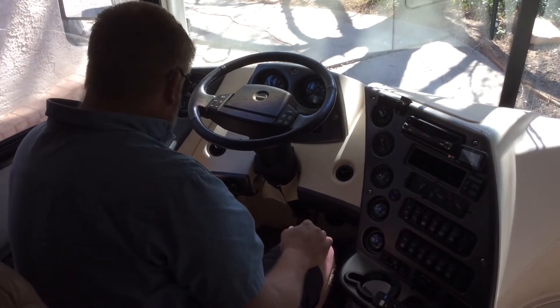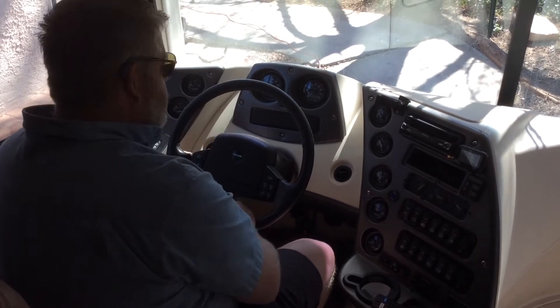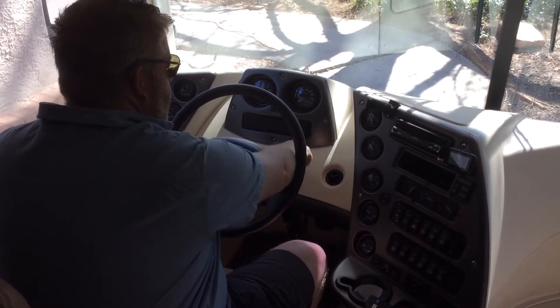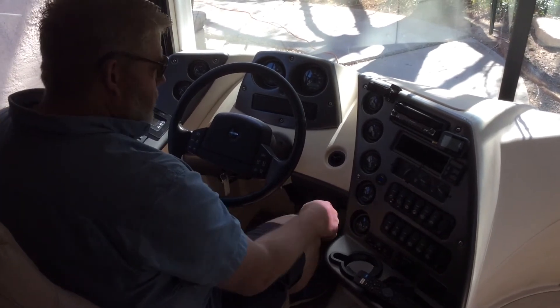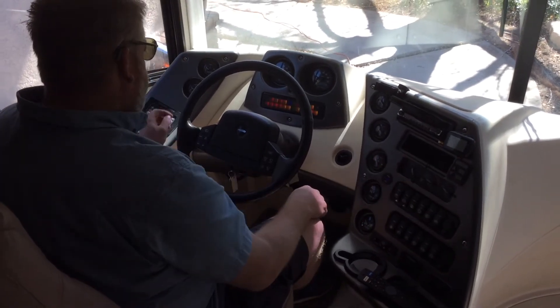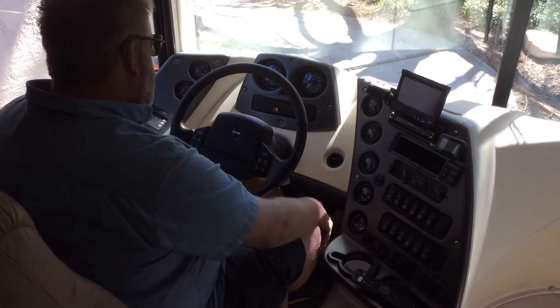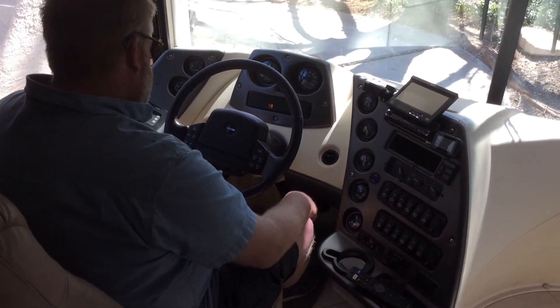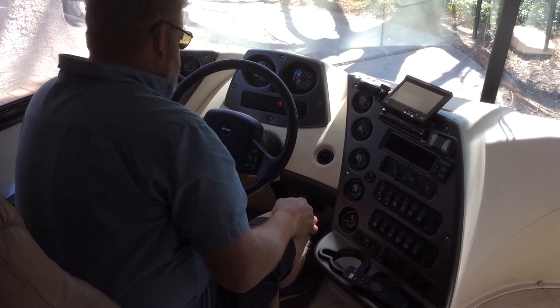The key goes in down here. I recommend putting the steering wheel down so that you can see this panel right here. It has a 'wait to start' indicator — you can see the wait-to-start light, so we're going to wait for that to go out.